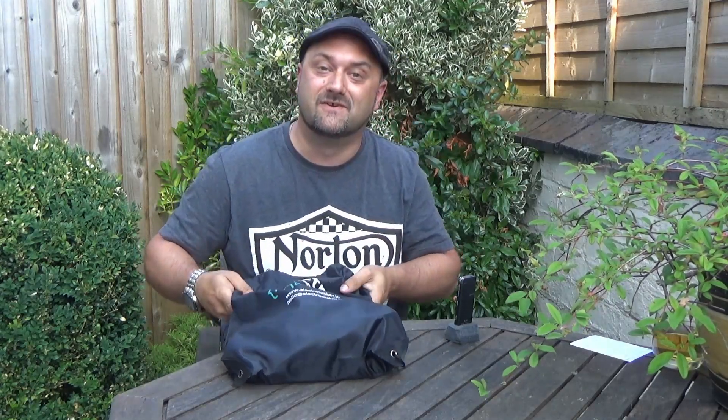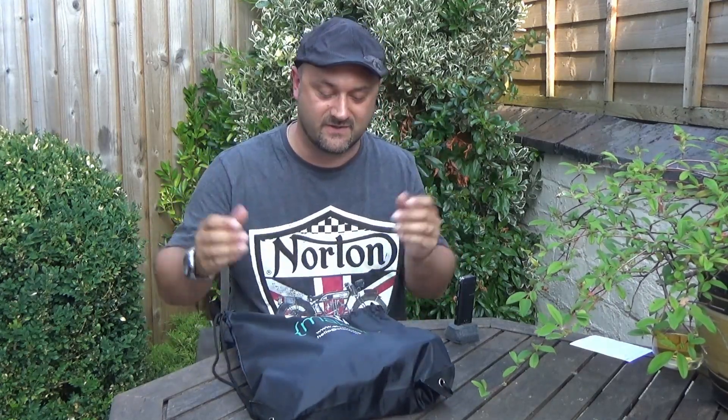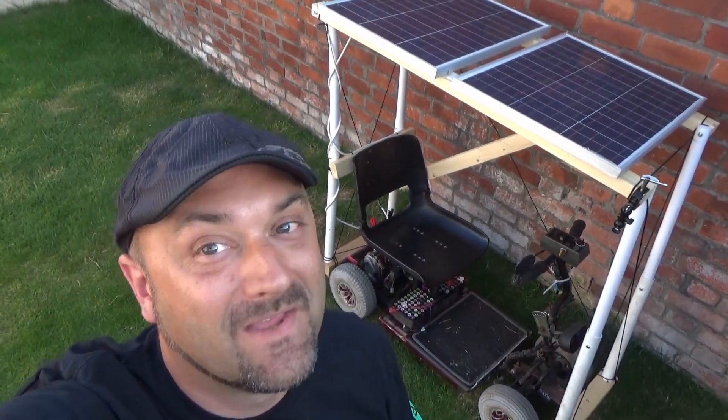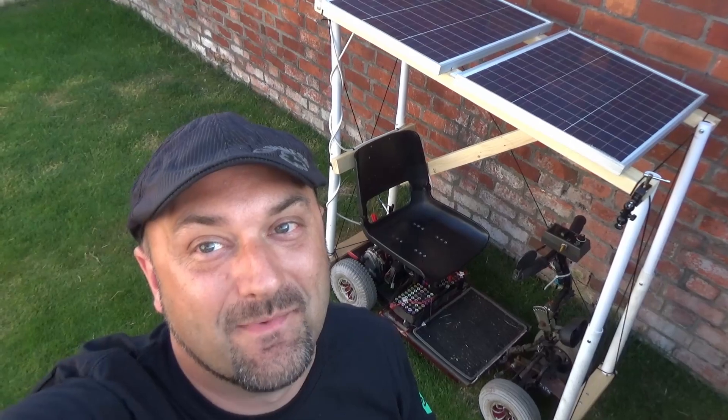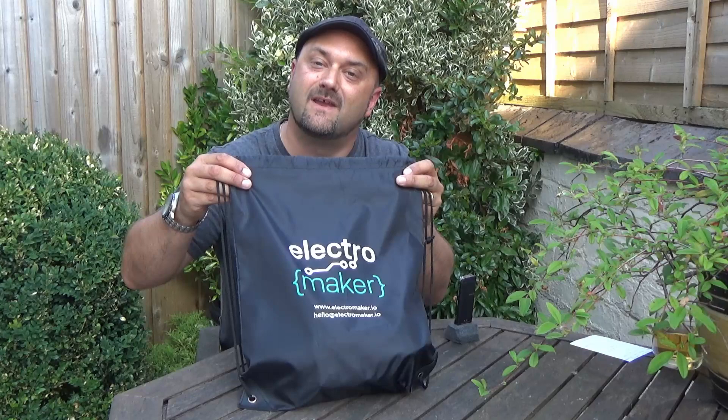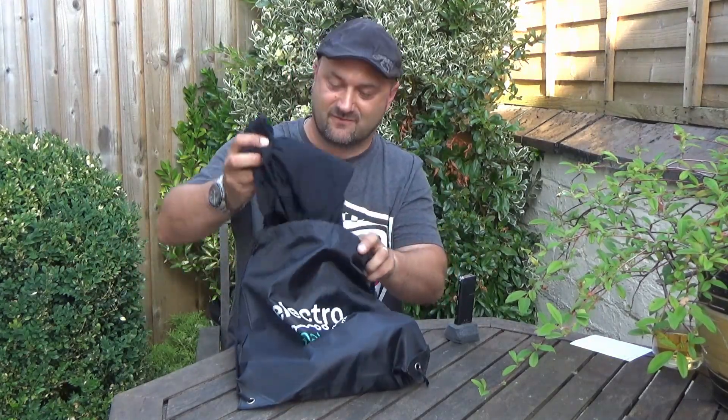I've got a few shoutouts to do and a few bits of information I want to share with you, especially to Mr. Dustin Pund — thank you very much. Electromaker, www.electromaker.io, very kindly sent me a bag of all kinds of good stuff.